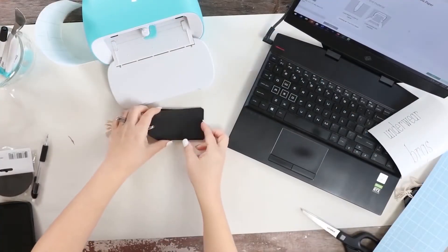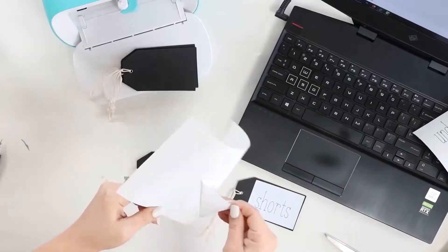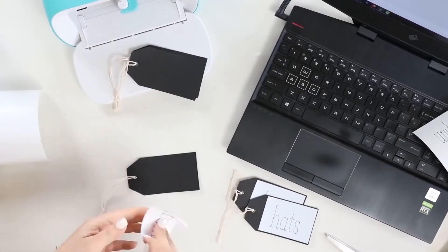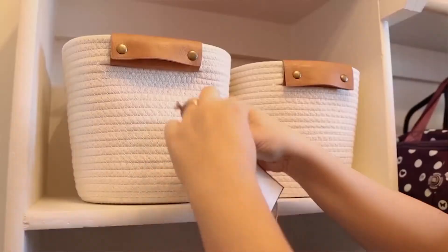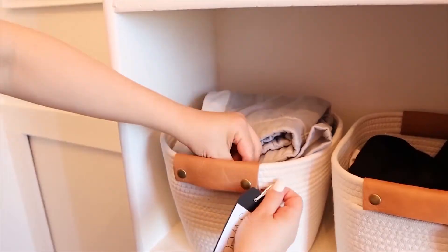From there, it's really easy. I just took the labels, peeled them off, and put them onto the black labels that I had picked up from Dollar Tree. Then I added them to the bins in my daughter's closet.